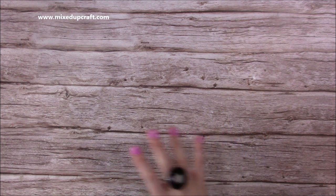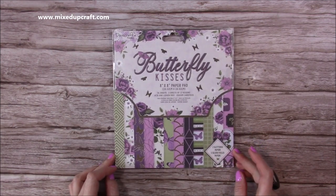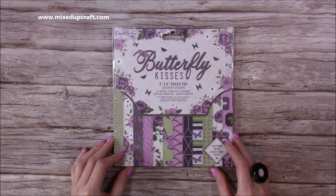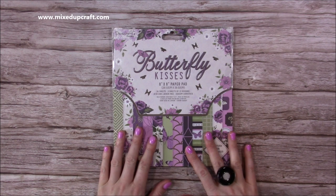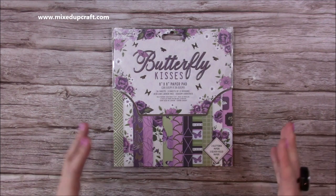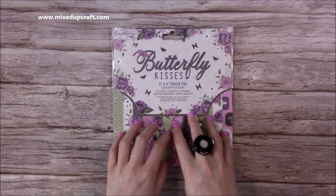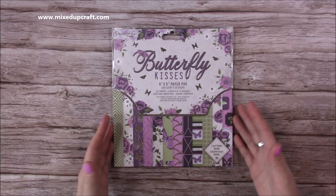The main thing they sent me - and a little squeak came out - is the brand new Dovecraft premium collection and it is Butterfly Kisses. If you're a fan of Dovecraft and their beautiful collections, I don't think you're going to be disappointed with this one. This is the 8x8 paper pad. I'm actually glad they sent the 8x8 - I find myself with Dovecraft collections using more of the 6x6 or 8x8, so the 8x8 is great because I can also use it on my 5x7 cards.